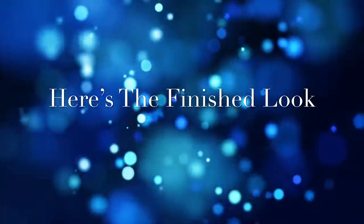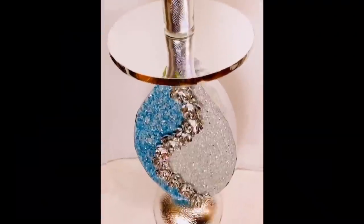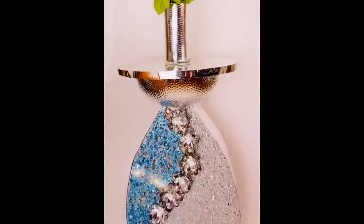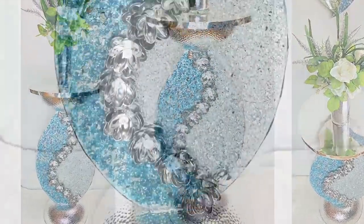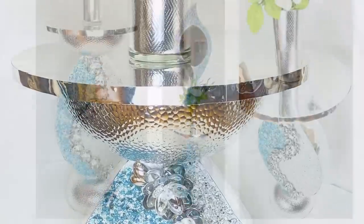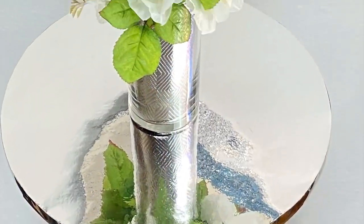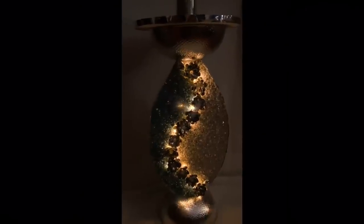Here's the finished look — I really love the way this table turned out. I love working with crushed glass because it makes everything look beautiful and stunning. With some minor adjustments, this can also be turned into a floor vase. Let's not forget the beautiful shimmering and lighting that we bring into that special room in your home.